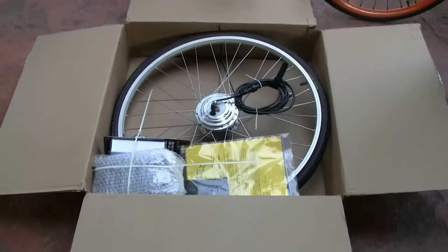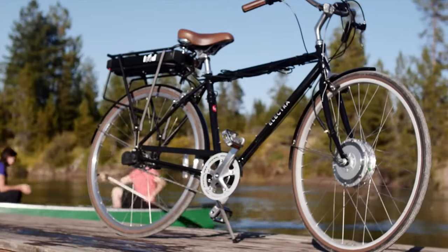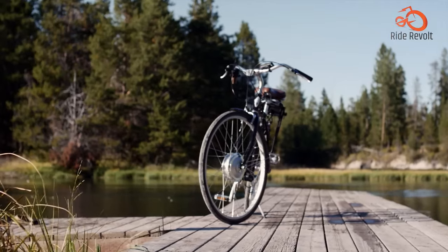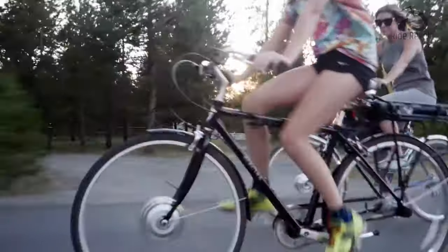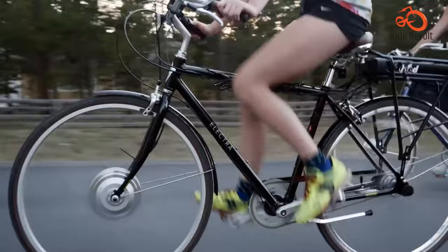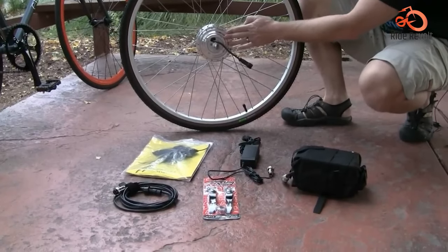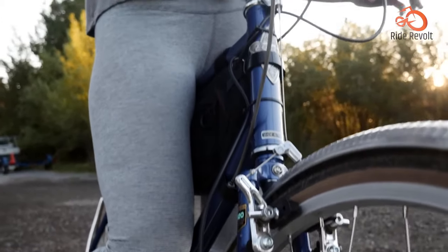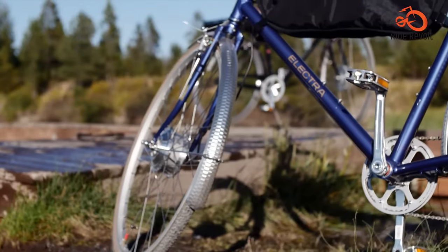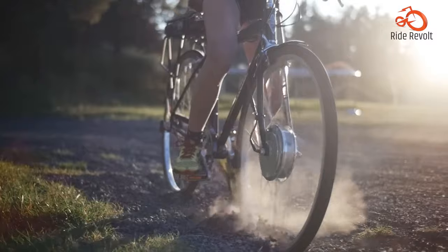Electric Bike Conversion Kit. Unleash the electric potential of your bike with the Clean Republic Hilltopper electric bike conversion kit. This lightweight and compact kit simplifies the conversion process, making it perfect for both DIY enthusiasts and those seeking professional assistance. Its versatility shines with compatibility across various bike frames, but confirm your specific model's fit before purchasing. Many kits offer a complete package including the motorized wheel, controller, throttle, brake lever, and wiring, while some even include a battery and charger. User-friendly for cyclists of all levels, the Hilltopper lets you enjoy electric assistance without sacrificing your bike's comfort and familiarity.